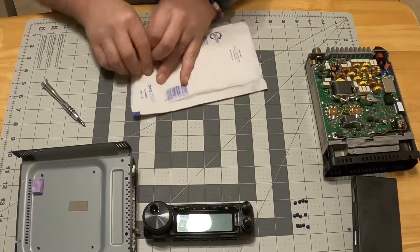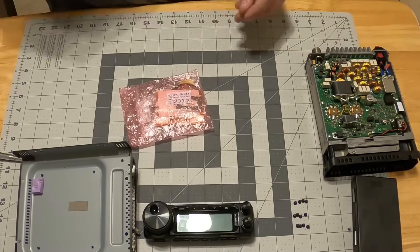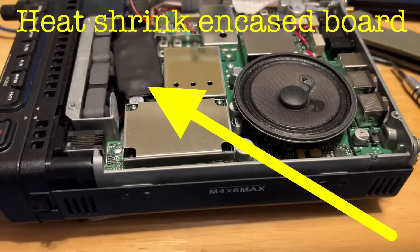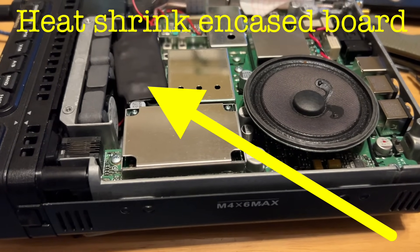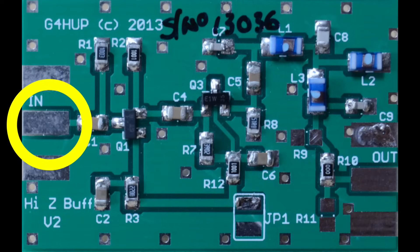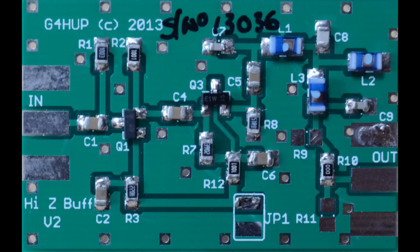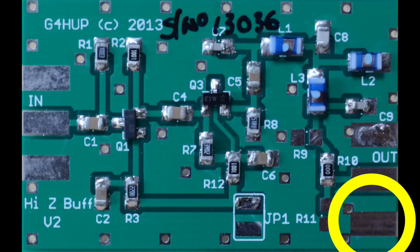Next we're going to open the package. The first thing I'm going to do is solder a couple of wires to the HupRF board, then put it in some one-and-a-quarter inch heat shrink so it won't come in contact with anything inside the radio that could cause a short. Now we'll move on to making connections. There are five wires we need to solder to this board: the positive input and ground for the input, the positive voltage to the board, and then the positive output and ground for the output.